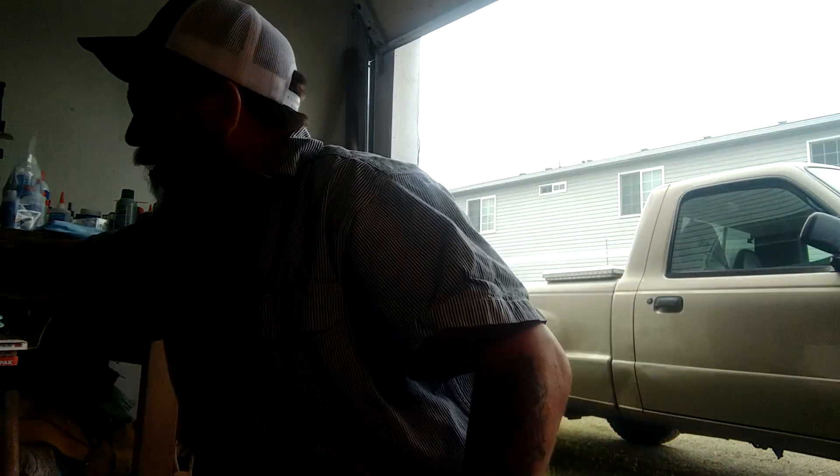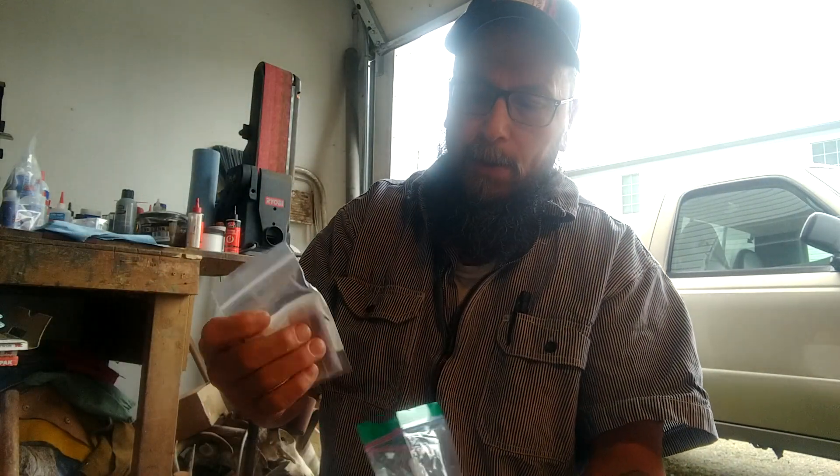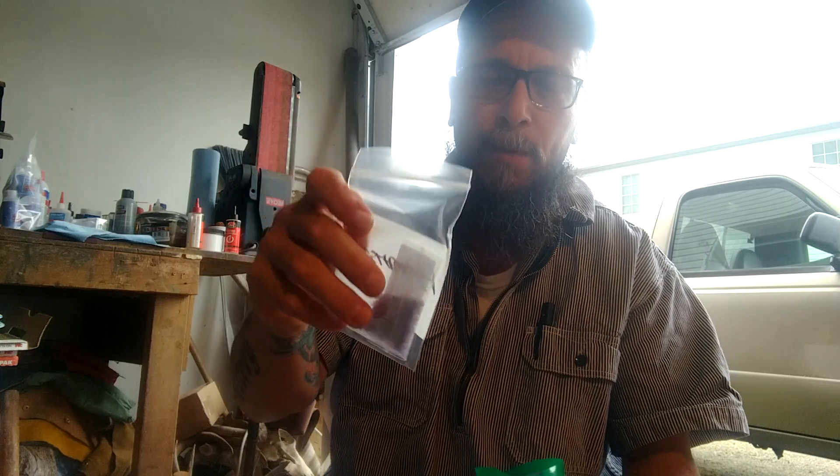Hey everybody, it's Redneck Renegade. I'm going to try something, another thing for the first time. I love trying new things. I've been buying these crushed rocks off of eBay, just a little baggie like this for like 10 bucks. I thought, you know what, I can do that.